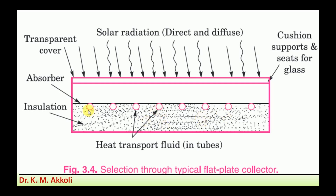It mainly consists of a black absorber plate, which is made up of high thermal conductivity material like copper or aluminum. To the absorber plate, heat transfer fluid tubes are attached, and those tubes are also made up of the same material as the absorber plate.